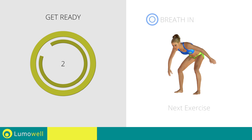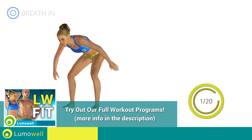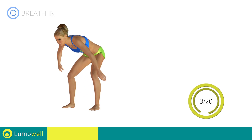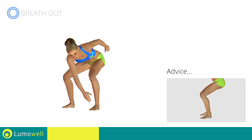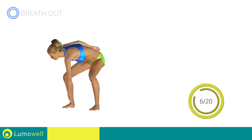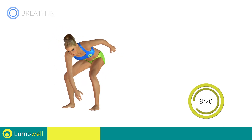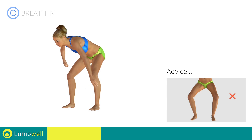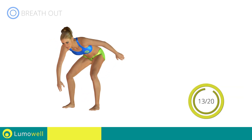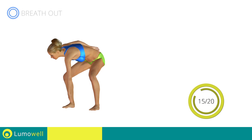Stretch. 3, 2, 1, go! During the descent, do not take your knees over the tips of the toes. Don't turn your knees inwards or outwards — they should constantly be in line with your toes.